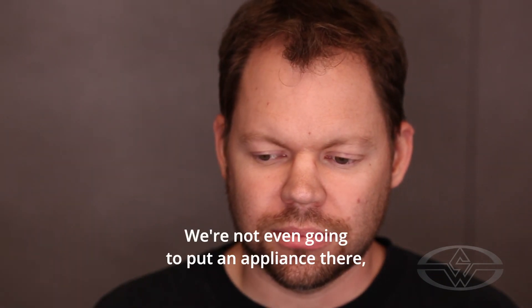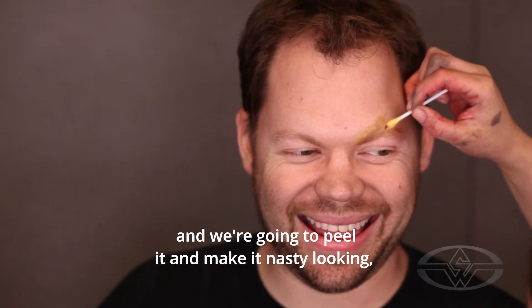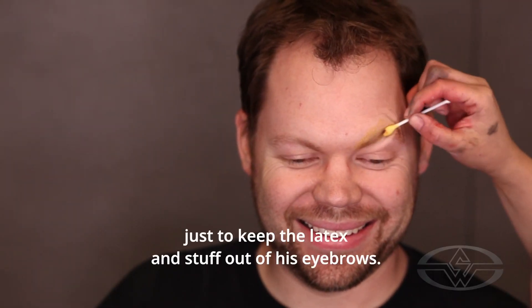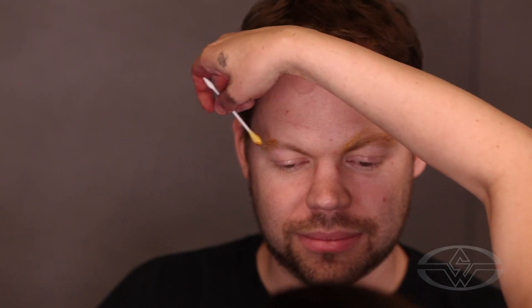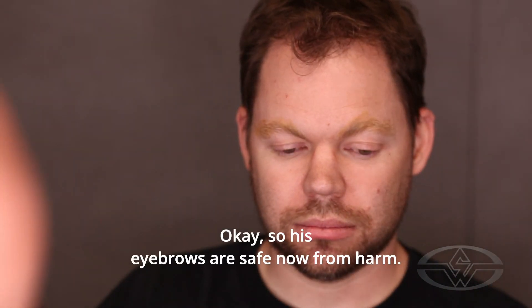We're going to put his eyebrows down with spirit gum — oldest adhesive there is. We're not even going to put an appliance there, but we're going to put tissue there and latex, and we're going to peel it and make it nasty looking, with spirit gum just to keep the latex and stuff out of his eyebrows. Let's powder that and we can start. His eyebrows are safe now from harm.